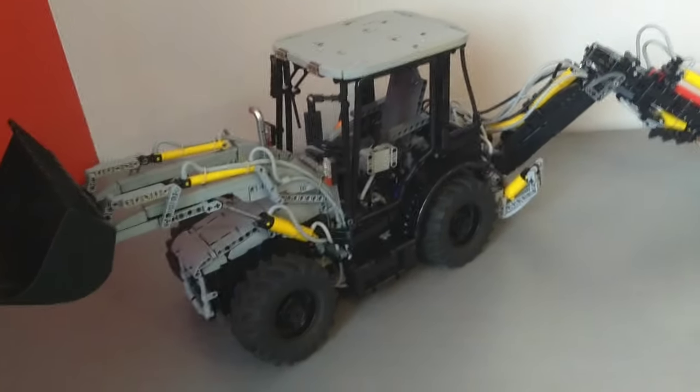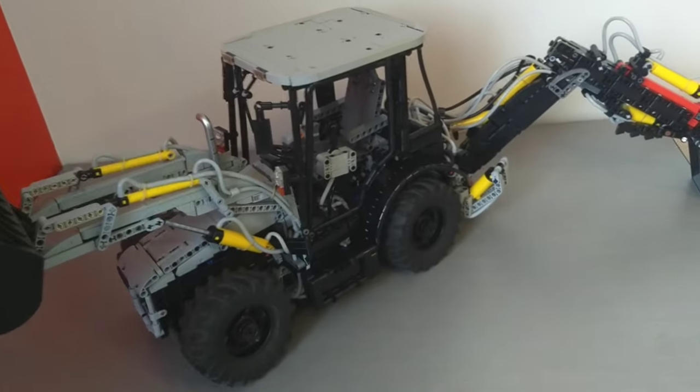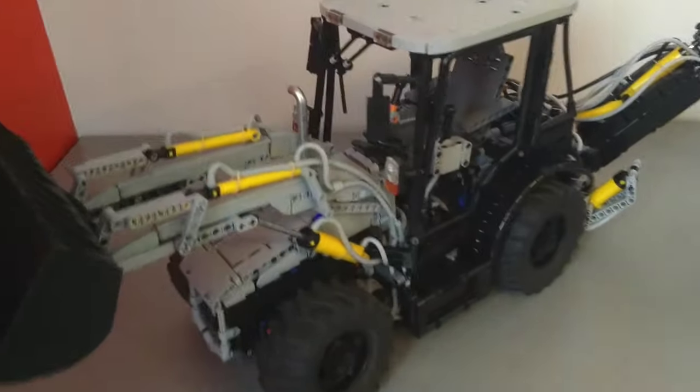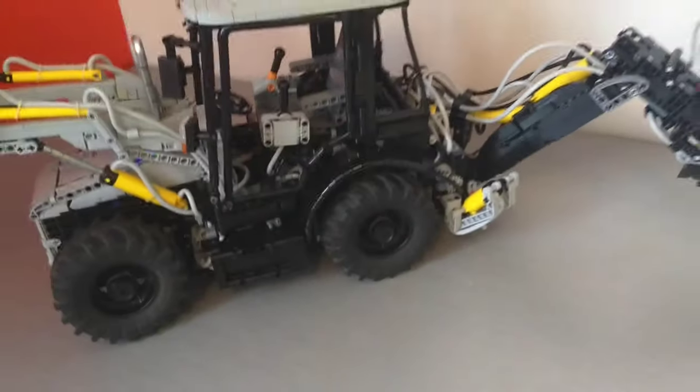As anyone who's tried it will know, it's pretty challenging to make all RC, so I've got an interesting way of doing that that I'll get into later. But we've got functions up there for the arm, outriggers, rotation, two points on the arm, bucket, claw, and some other stuff.